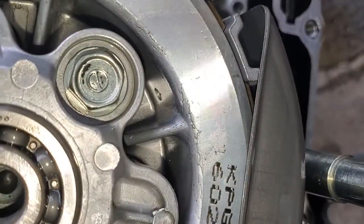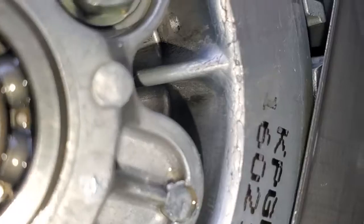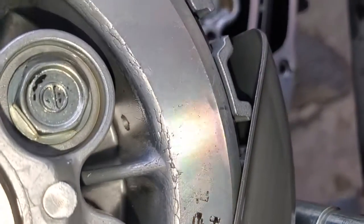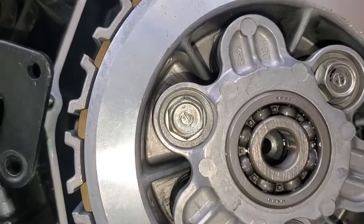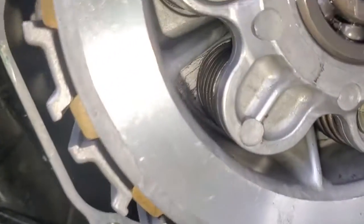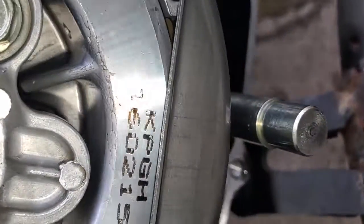No idea. It also looks a little damaged right there — looks like it cracked. I don't know what that's about either. It's not anywhere else on this clutch, just right there. It's kind of weird.